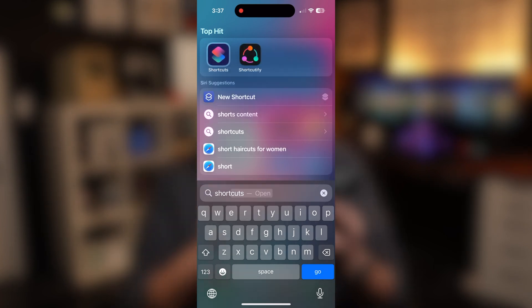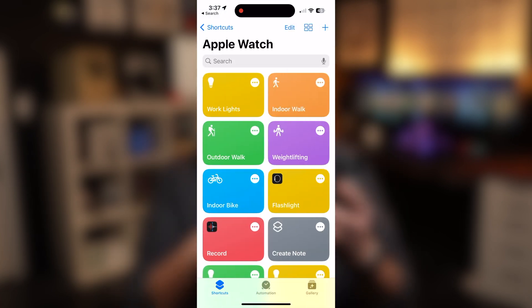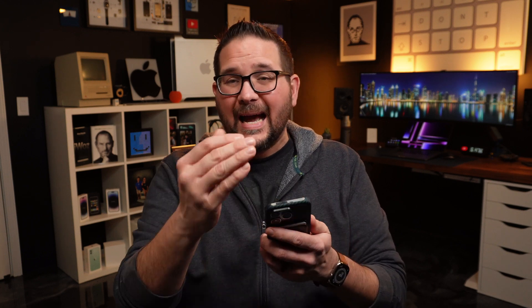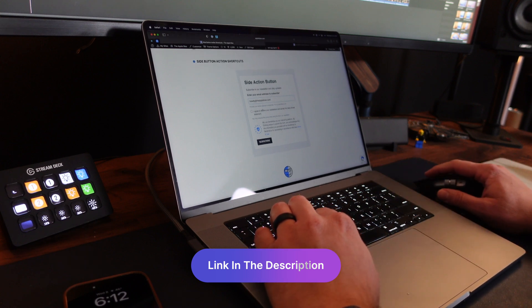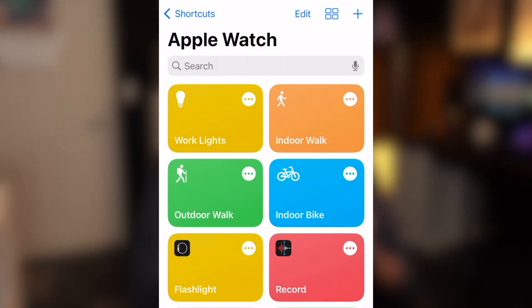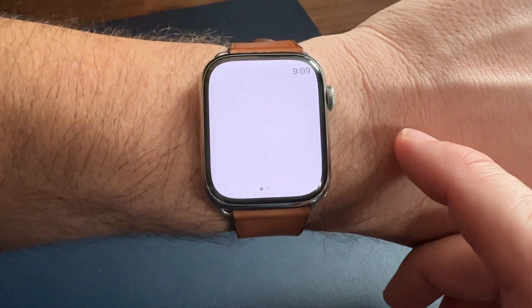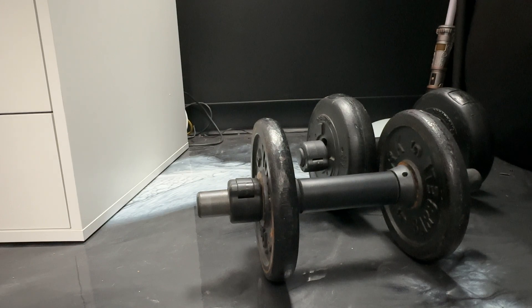Next up, we want to go into the Shortcuts app on the iPhone. At the very top you should be able to click the back button and get to the list where you see Apple Watch, because this is where we're going to add shortcuts. You can add any shortcut you want here. I have a list — I'm going to walk you through one or two of them, but I also have all these available. Click the link below, fill out your email, and you'll get all these shortcuts within an hour or less to download and add to your iPhone and watch.